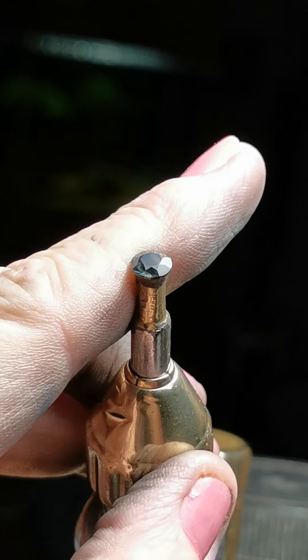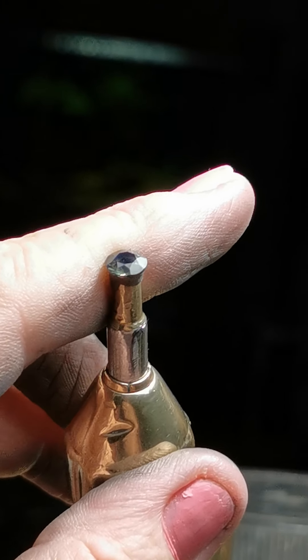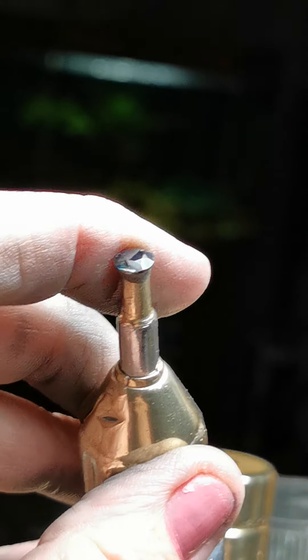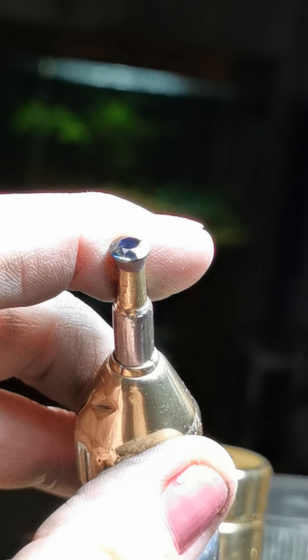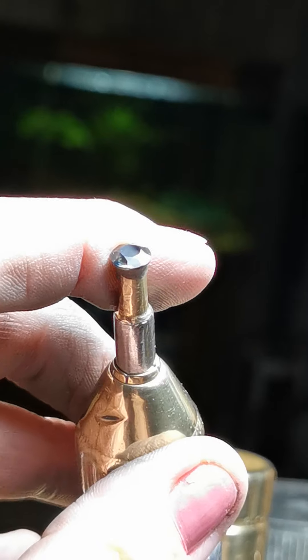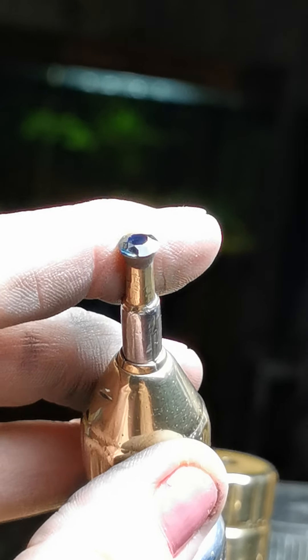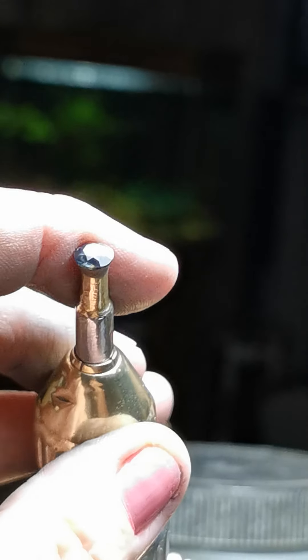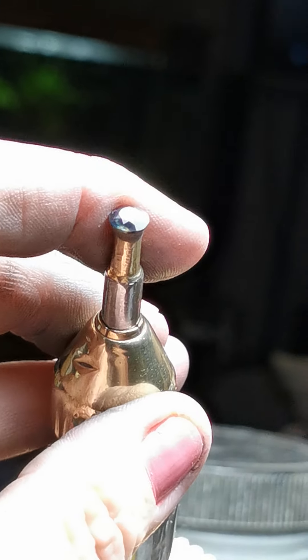Now onto the breaks — the breaks being the last set of facets. I'll cut them in just where they fit, playing around with the angle and starting by touching them in left to right, left to right, then I'll adjust the angles until I get all the meets right.